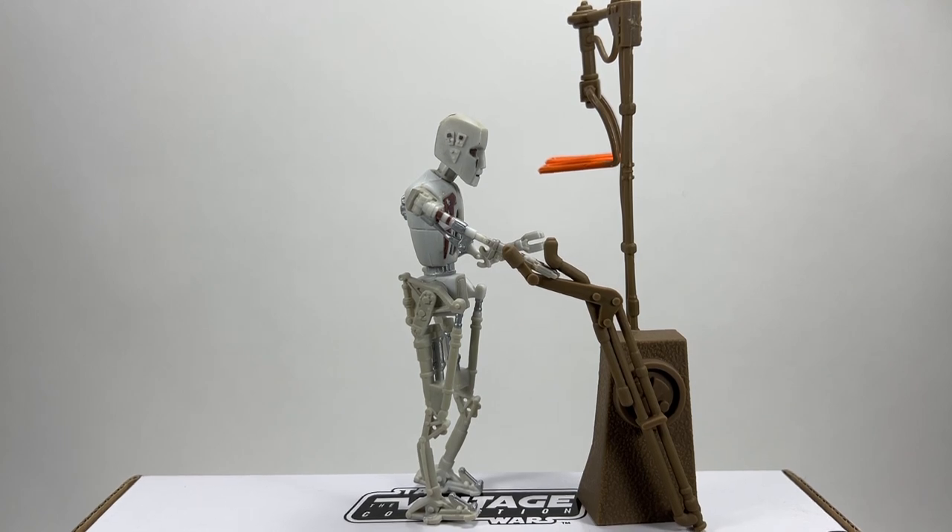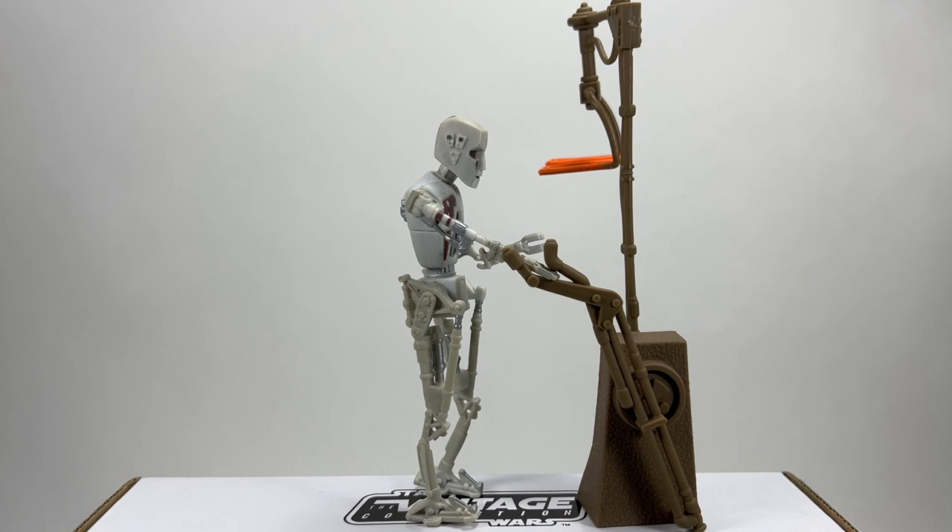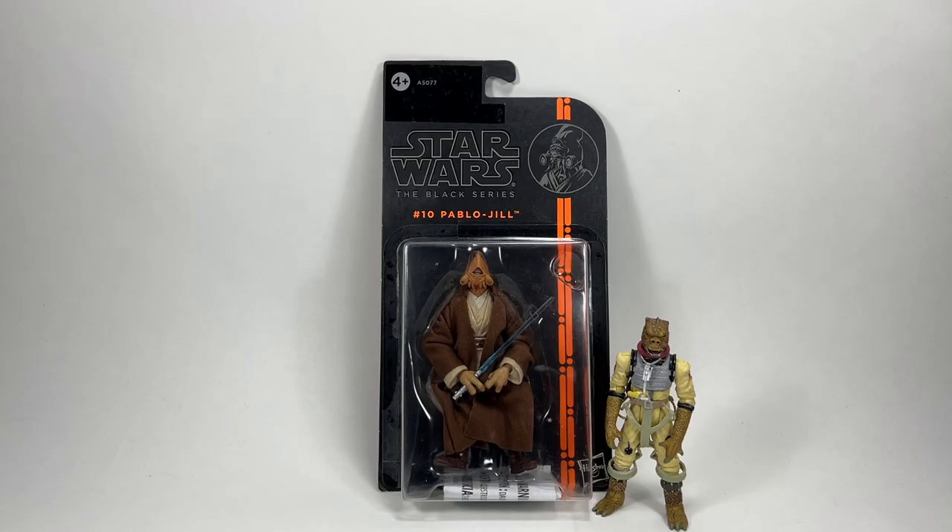Are you quite happy with that one, Little Boss? Yeah, I really like him. All right, on to the next figure. The next figure we're going to open is from the Star Wars Black Series 3.75 and it is Pablo Jill.